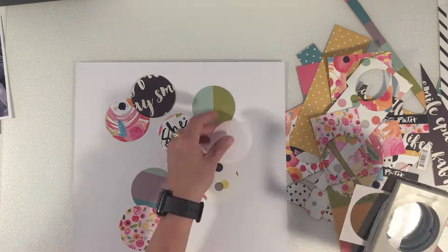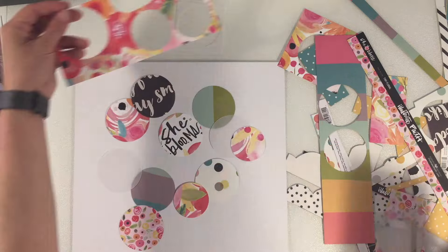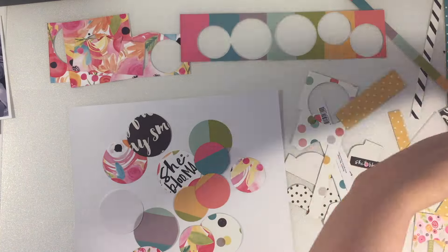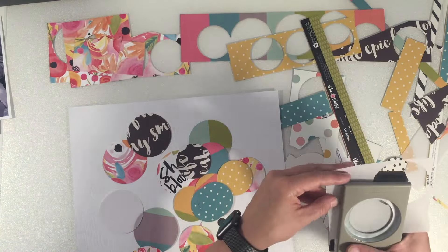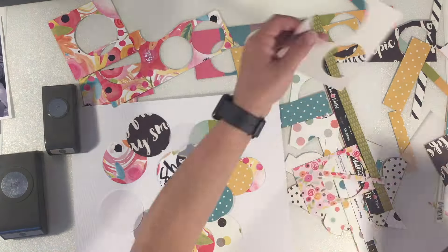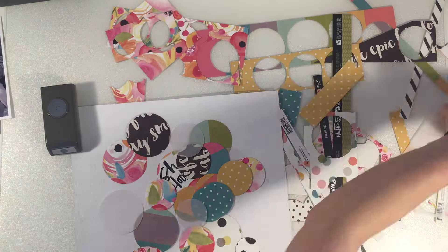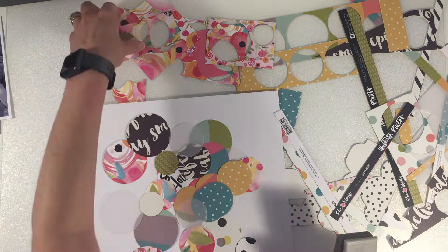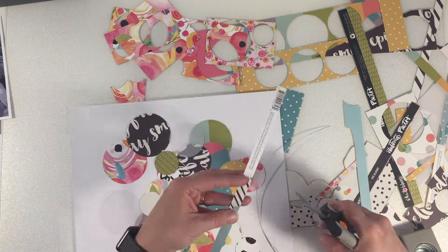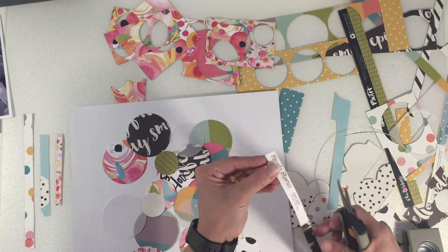I've gone through the papers and cut any that can become three by four cards, and then this is all the scraps that are left over. I've taken the circle punches that I have — two and a half inch, two inch, one and three quarters inch, one and three eighths, and finally a one inch punch — and I'm just going through all the different scraps of paper and also the branding strips, neatening up the edges of those as I go along.